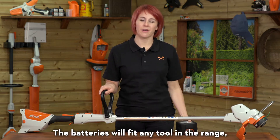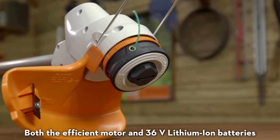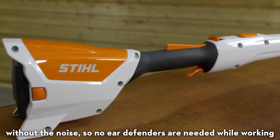The batteries will fit any tool in the range including lawn mowers, hedge trimmers, a blower and chainsaws. Both the efficient motor and 36 volt lithium-ion batteries combine to deliver impressive mowing performance without the noise, so no ear defenders are needed while working.